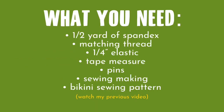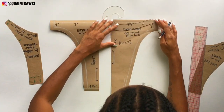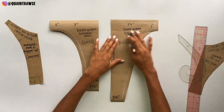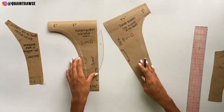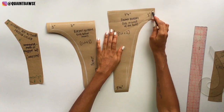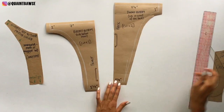In my last video I showed you how to draft a pattern for this bikini that we're going to be sewing today. If you haven't already seen that video, go check it out to make your pattern, then come back to this one. If you've already watched that and made your pattern, I'm making a few adjustments because I want it to be a little bit more sexy. The first pattern we drafted was really just a basic block.